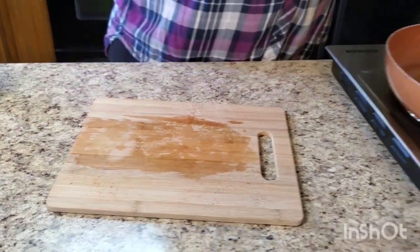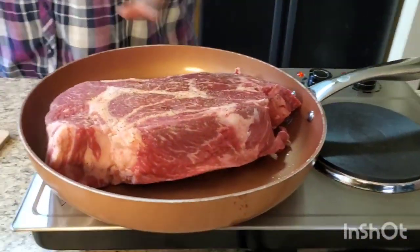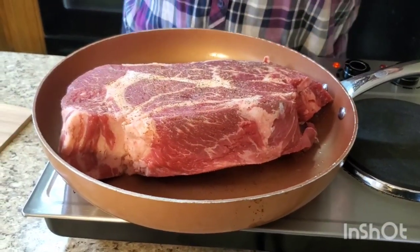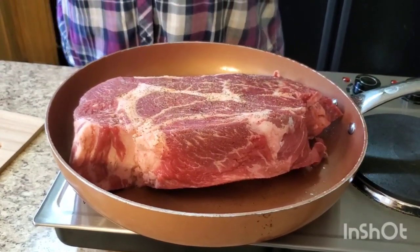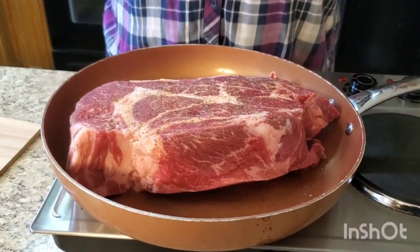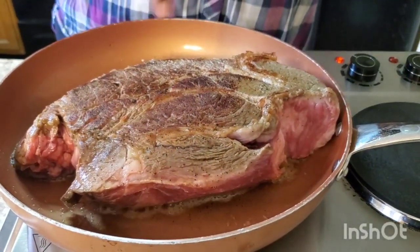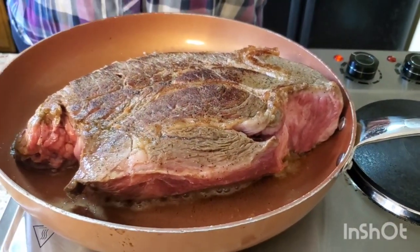Then make sure you get a real hot skillet and put the meat in. Don't mess with it — just let it sizzle. You hear that sizzle? Let it sizzle. What you want is a little crust on each side. Let it sit, let it do its thing. I'm gonna show you how it's supposed to look when it's time to flip — y'all see that? That's how it's supposed to look.